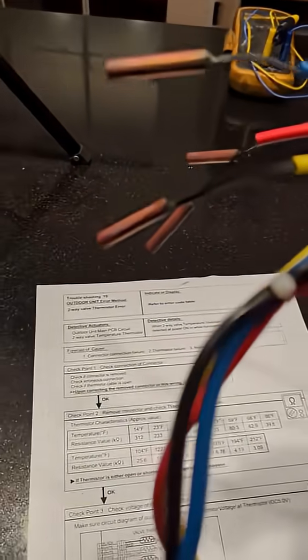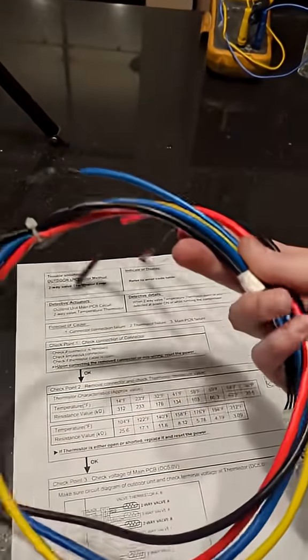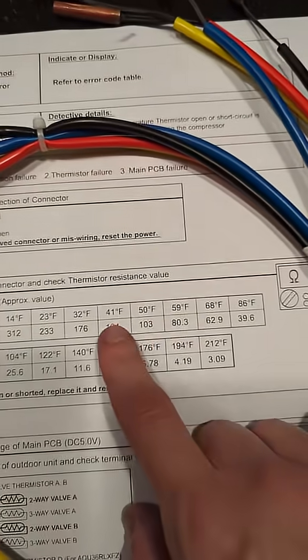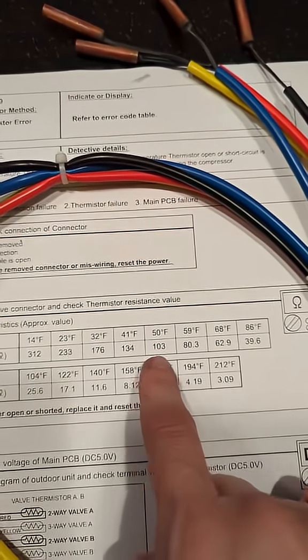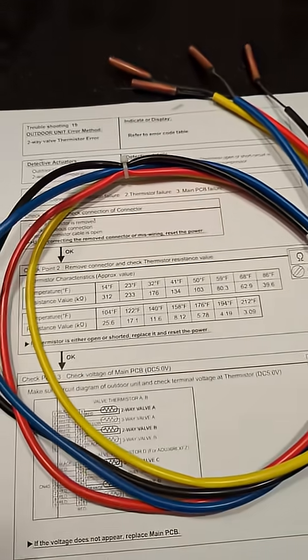I'm going to show you how these NTC temperature thermistors work. NTC is negative temperature coefficient, which means as the temperature rises, the resistance decreases. And I'm going to demonstrate that for you.